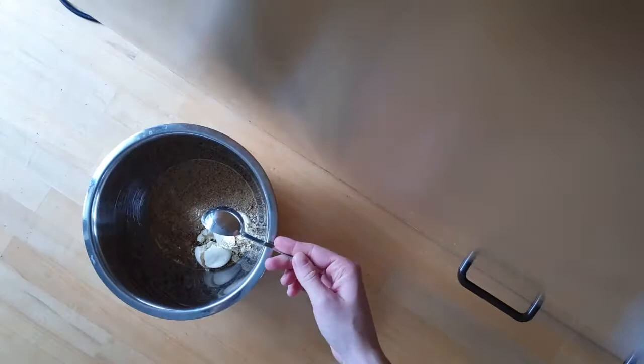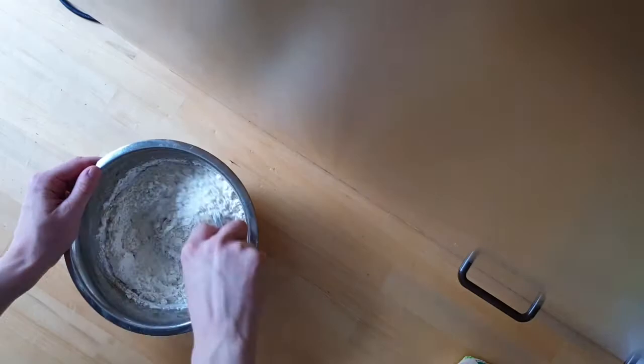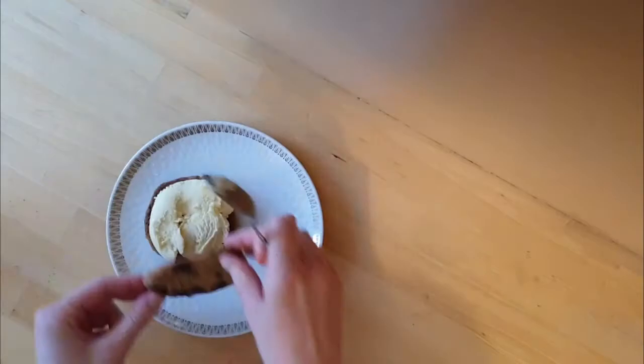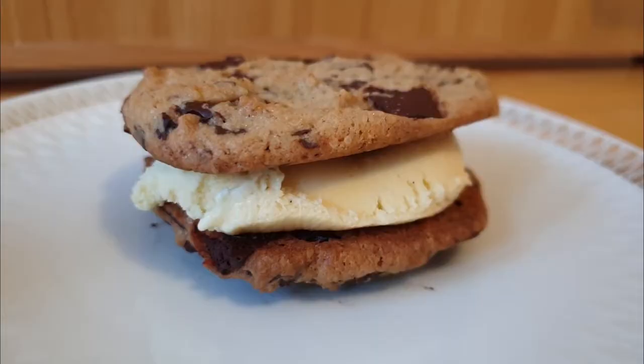In North America, a chipwich — where ice cream, usually vanilla, is sandwiched between two chocolate chip cookies — is also popular. It is quite nice. I'm not sure if I should be using more ice cream, but I think that would be a bit inconvenient to eat. I quite like it. It's just like a cookie, but a bit more refreshing.